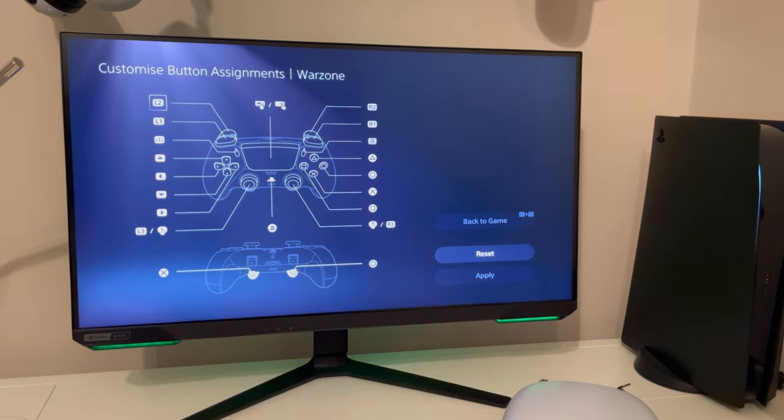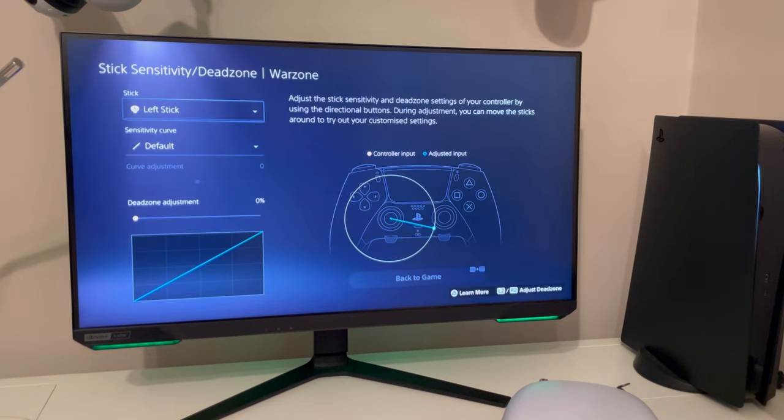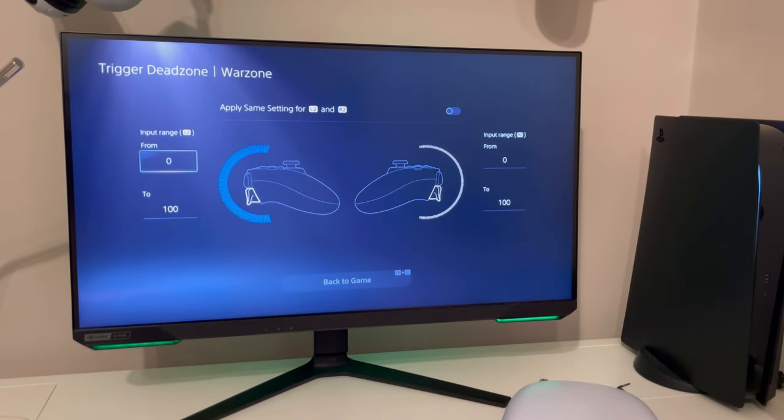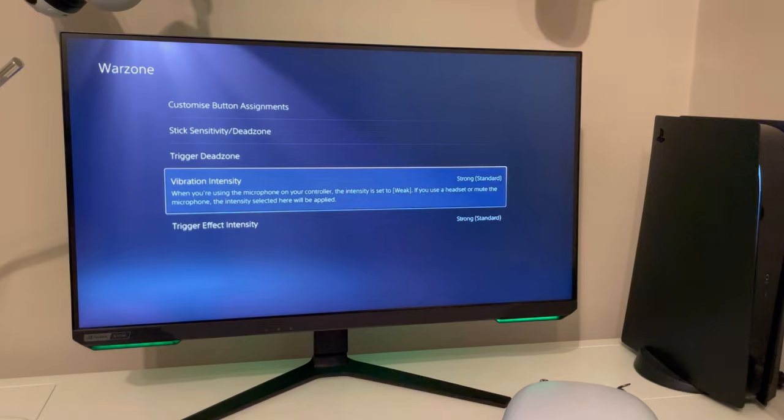With the Edge being a first party controller, you also benefit from the software integrated into the PS5. Here you can effortlessly make profiles for your playstyle — remapping buttons, changing stick sensitivity, and adjusting dead zones, just to name a few. You could honestly spend hours creating these profiles. A lot of these features won't be applicable to the average gamer, however it is nice to know they are there.